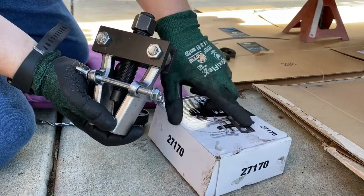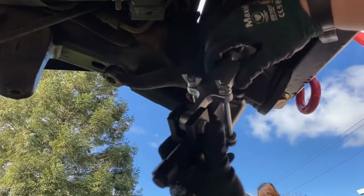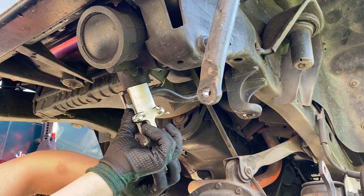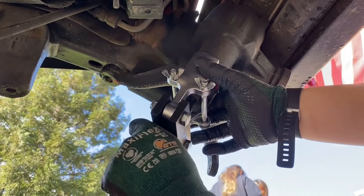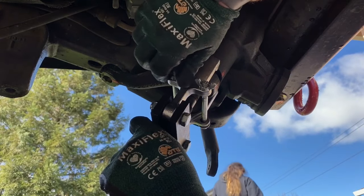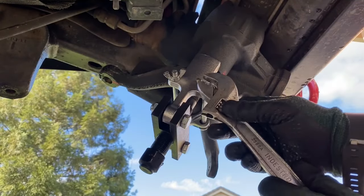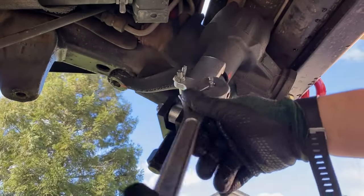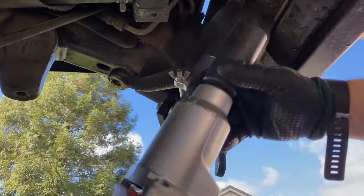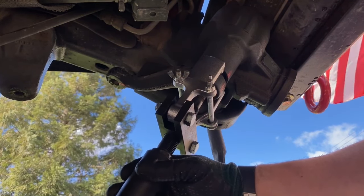The removal tool is a 27-170. To remove the pitman arm, back out all the hardware on the puller and set the puller jaws over the top side of the pitman arm, then snug up all the bolts. The two horizontal bolts with wing nuts need to be considerably tight so those jaws don't open up as we run the main bolt through the puller to pull the pitman arm off the spline shaft of the steering box. Then take a 22 millimeter socket and buzz the pitman arm off.